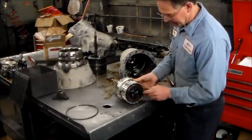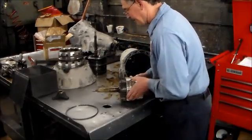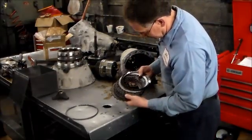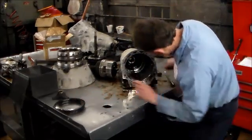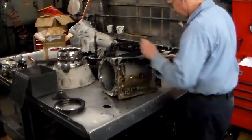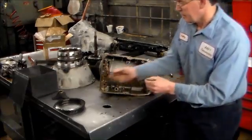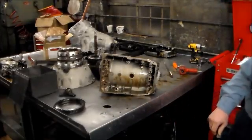Here is the rear planet and this is the K3 clutch drum. Now here are the frictions — the B3 frictions. We're going to take the drum out next. Here's that shim I was talking about — it's in between the bearing and the case, so it goes right here. You certainly don't want to lose that.